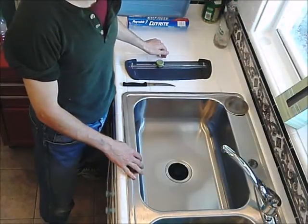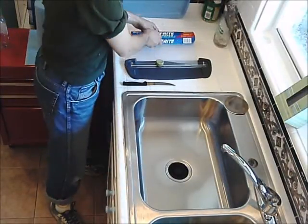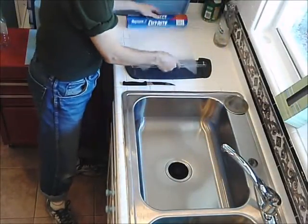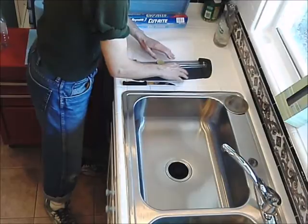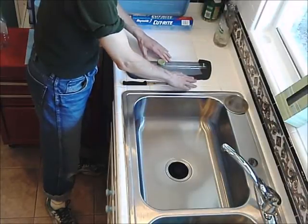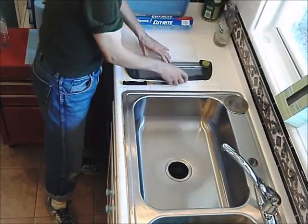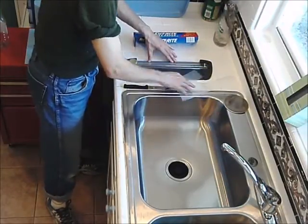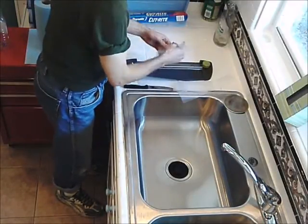I know that this is going to be a greasy operation, so there's two things I'm going to do to make cleanup a little bit easier. The first one is to cut wax paper squares — any wax paper will do. I have a little paper cutting device that will help me with this, and I have it marked so that I know the approximately correct size for the squares on my jerky maker. I'm going to just cut several of these. I just cut five of them lengthwise, and that would be enough for one tray.